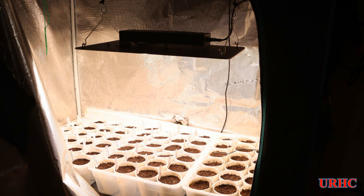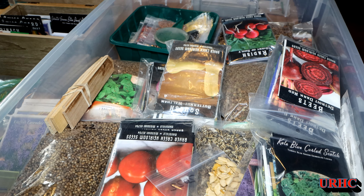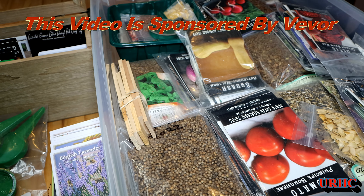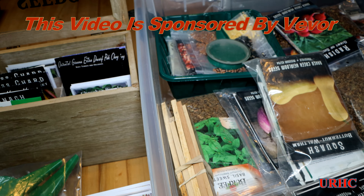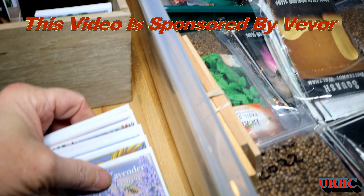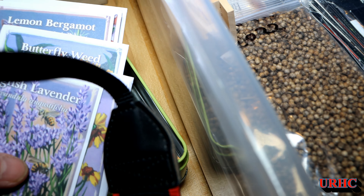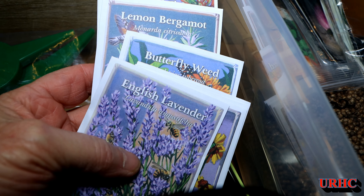It's seed starting time again and time to pull out the bin of seeds. This year I'm using all seeds that I have left over, pretty much, except for a couple new Jefferson seeds I showed you. This video is also sponsored by Vevor — they did provide a grow light I'll show you at the end.